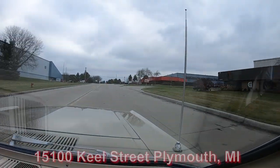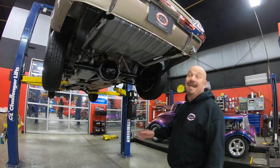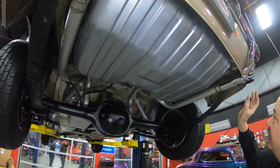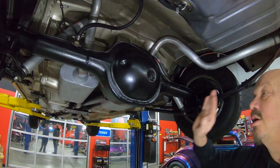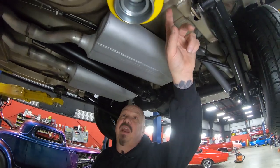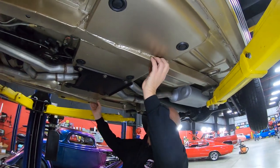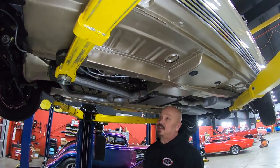Nobody else on the planet does this - we're gonna put this car on the lift and show you the bottom side. We're right here in our shop at 15100 Keel Street in Plymouth, Michigan. Underneath this '65 Mustang it is just as pretty underneath. Brand new tank, brand new exhaust, looks like brand new spring packs. The bottom of the car is painted the same color as the top. 4.28-inch rear end, around a 3.0 gear, open rear end. It's got a brand new driveshaft, nice Flowmaster mufflers, traction bars, and frame extensions - they did a beautiful job tying these in.